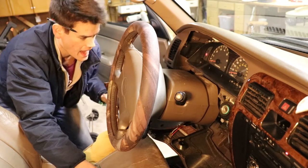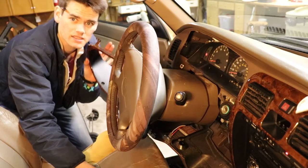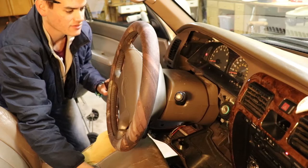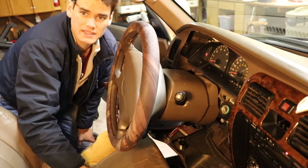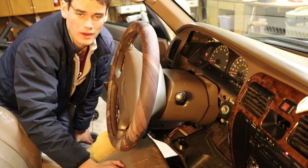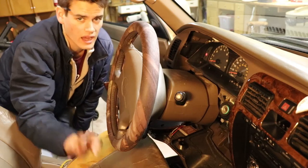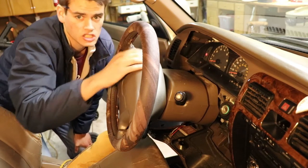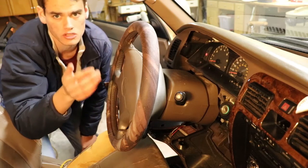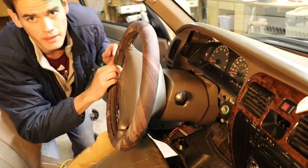Now I have the cover off to this side. I've left the dimmer switch for the dash attached — you can just swing it around and leave it attached as we finish the job. Next up, we've got the four screws that actually hold the instrument panel in place, and these are going to be very obvious on the instrument panel itself.